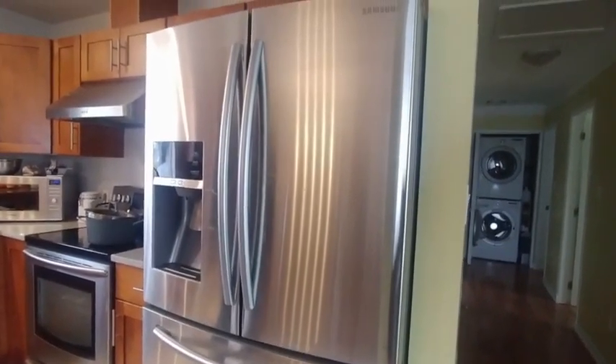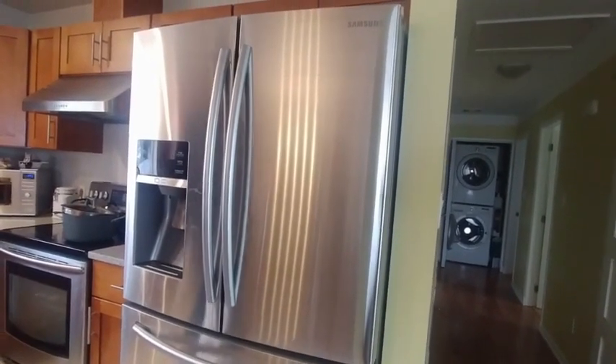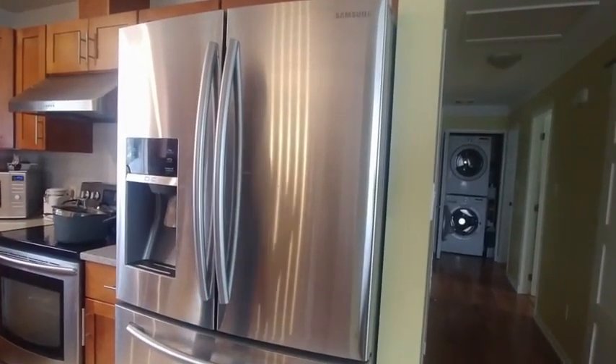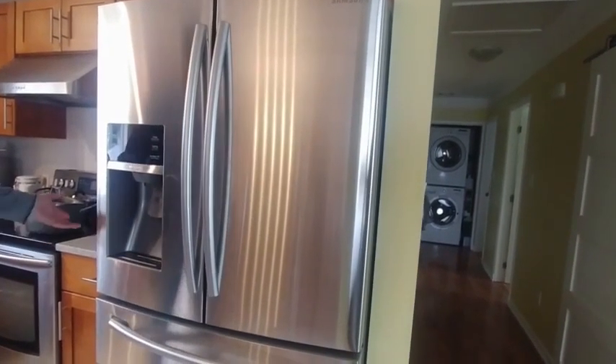This is our Samsung French door refrigerator, and this is round two. We did some mods before and it lasted a few years, but we're back to freezing up again. So we're taking some more drastic — or maybe proper — measures.